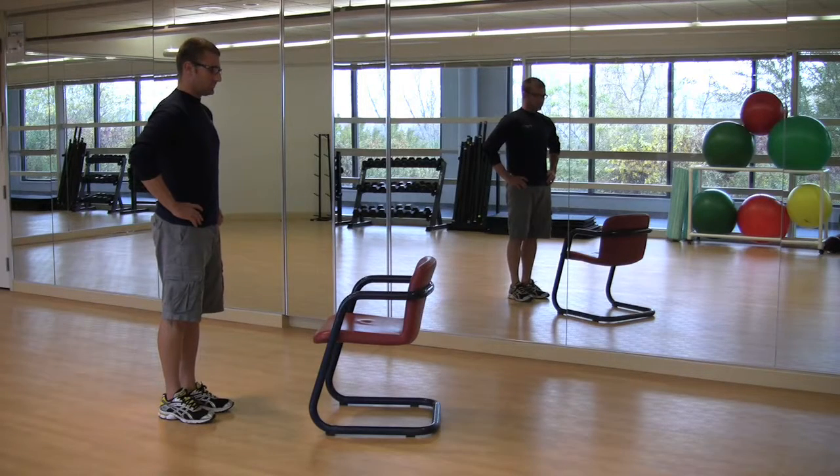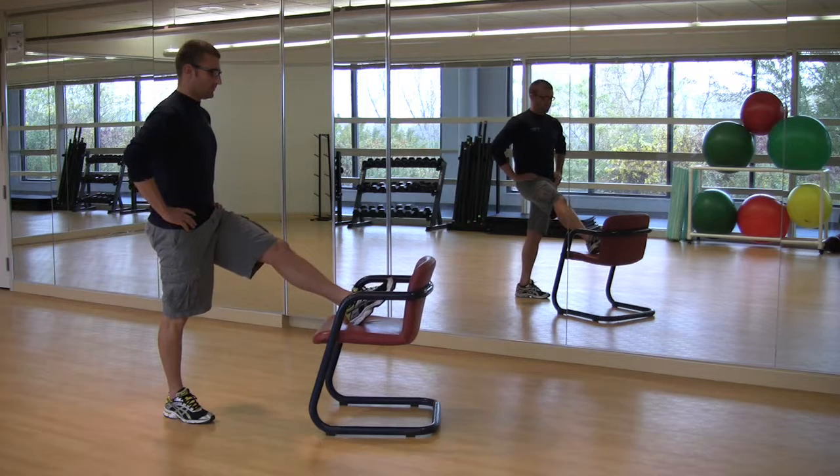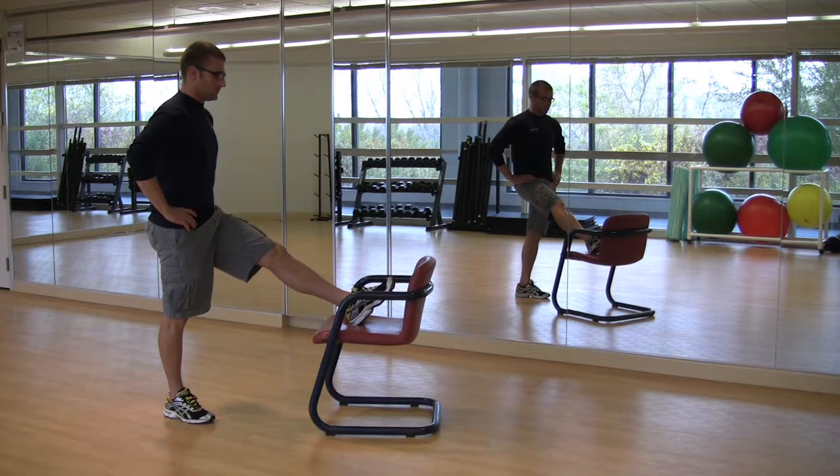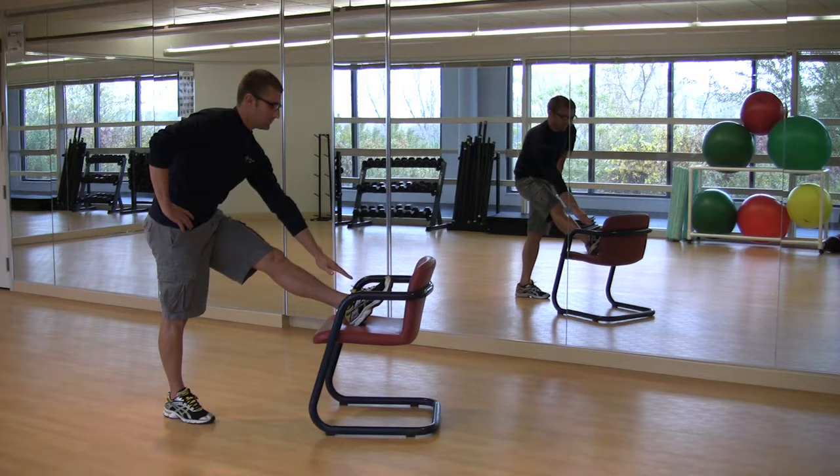Hamstring stretch. Place heel on the floor or a stable elevated surface such as a chair. Keeping a slight bend in the knee, hinge forward from the hips until a stretch is felt on the back of the leg. Hold stretch for 15 to 30 seconds and then repeat on opposite leg.